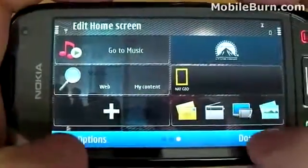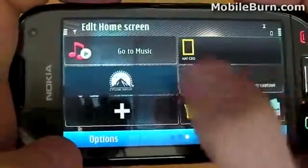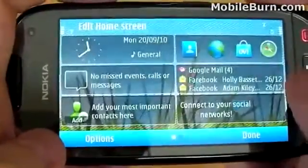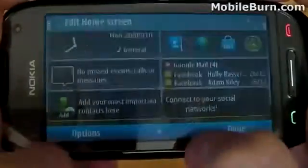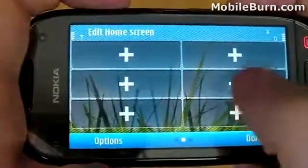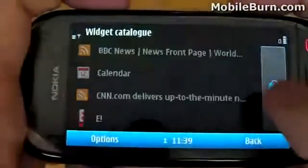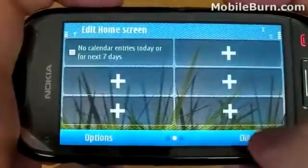To reorganize the widgets, you can literally drag and drop them in edit mode from one position to the next. To delete a home screen, tap options and delete home screen, then confirm. You'll now see we only have two home screens, but it's just as easy to add a new one by tapping options again and hitting new home screen. When you have three home screens, you are unable to add another, because this version of Symbian only supports three — falling short of Android, which in its latest version can support up to seven home screens in some cases.